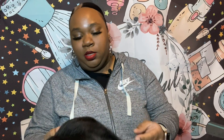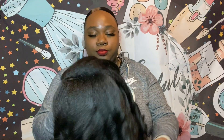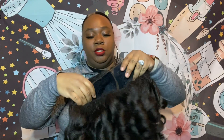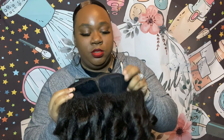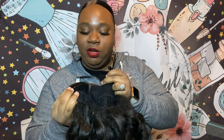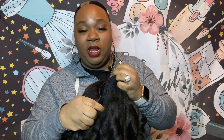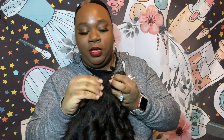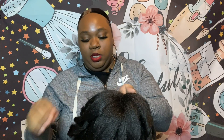I ordered this unit off of Glamour Shers dot com — I think it was for like 24 bucks. She has a typical cap construction: two combs, one in the front and one kind of on the side, one in the nape area, and adjustable straps.